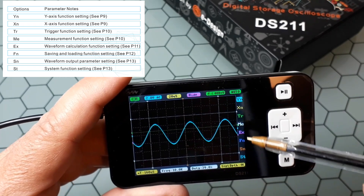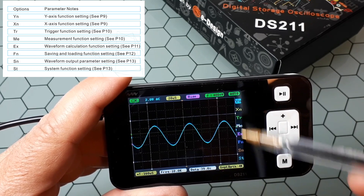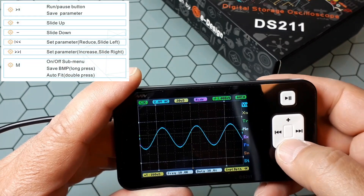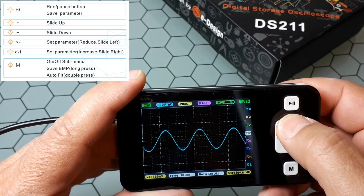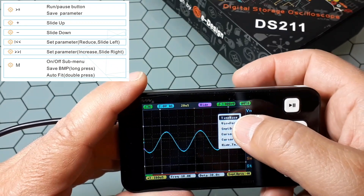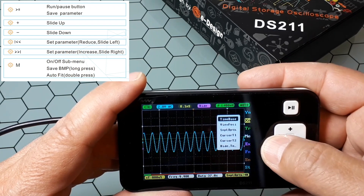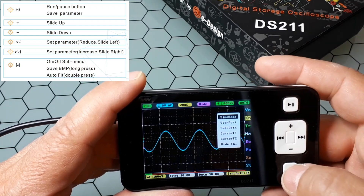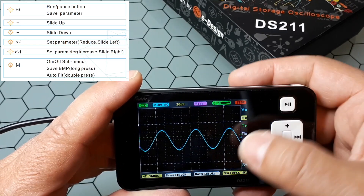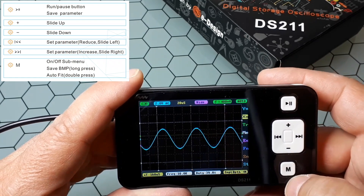Here we have the menus and we move through the menus with these buttons. With one button we move up and down; with the other we go inside the menu and change the value — like the time base — just with that button. Usually what you can also do is stop sampling or reactivate the sampling.